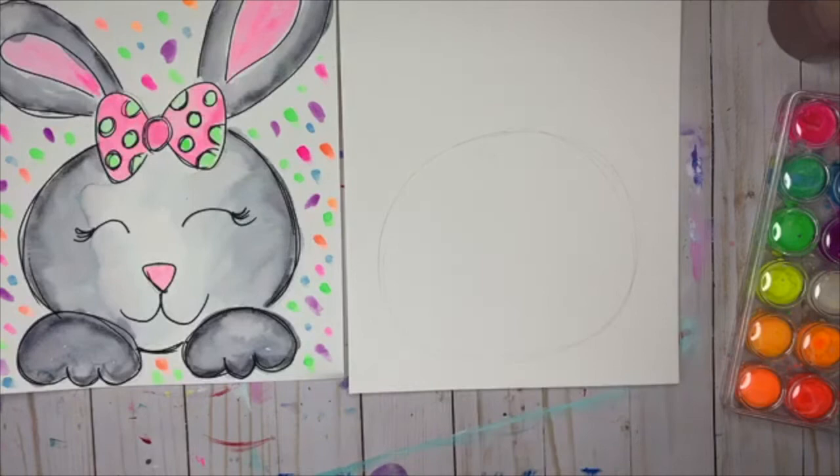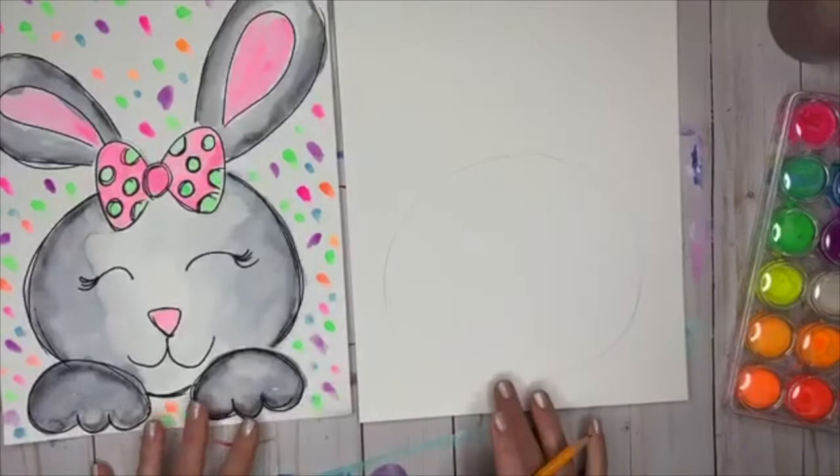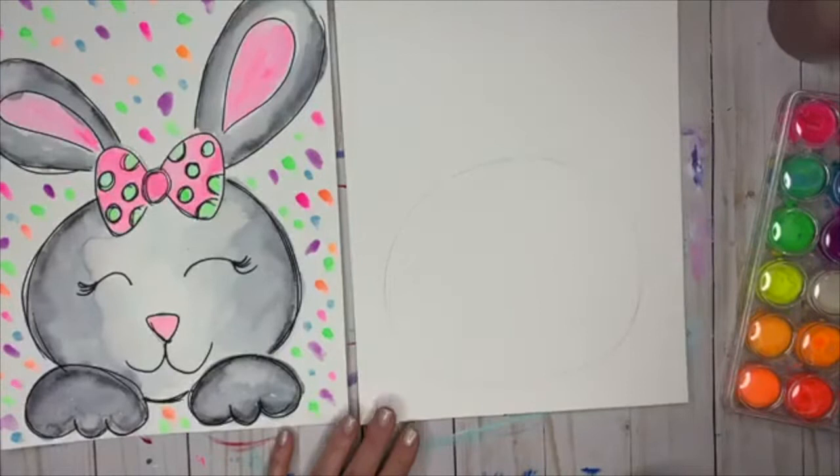Very lightly with your pencil, draw this sort of circly, ovally, not-perfect shape. You're going to hear me say 'not perfect' a lot, because as artists we are not going to get mad at ourselves if it's not perfect — that takes the fun out of it. We go with the flow. If we mess up, we figure out how to fix it. Yours is not going to look exactly like mine, and that's okay.